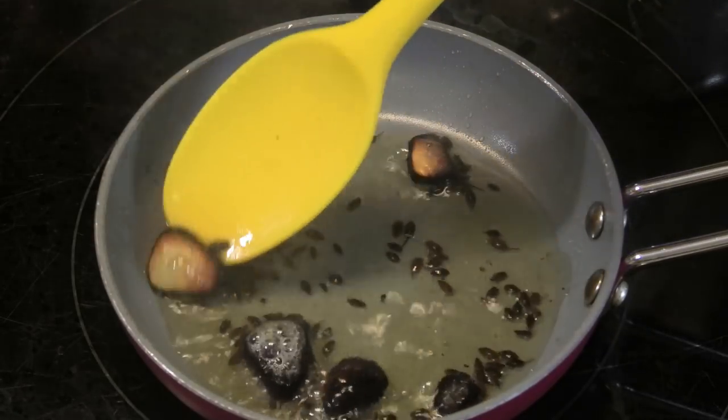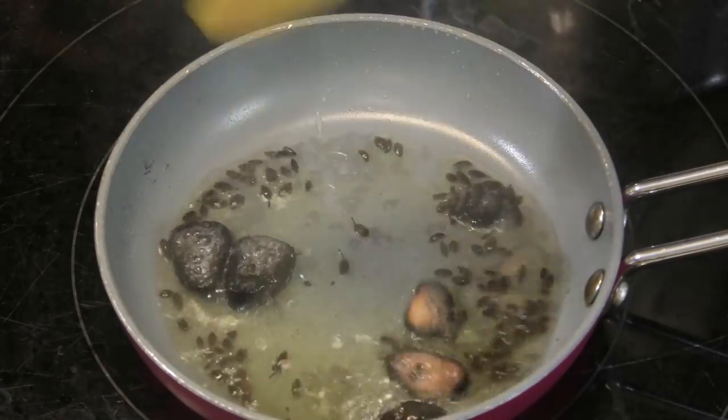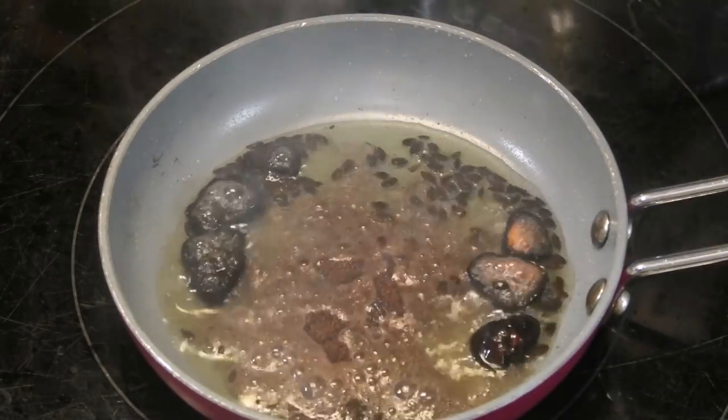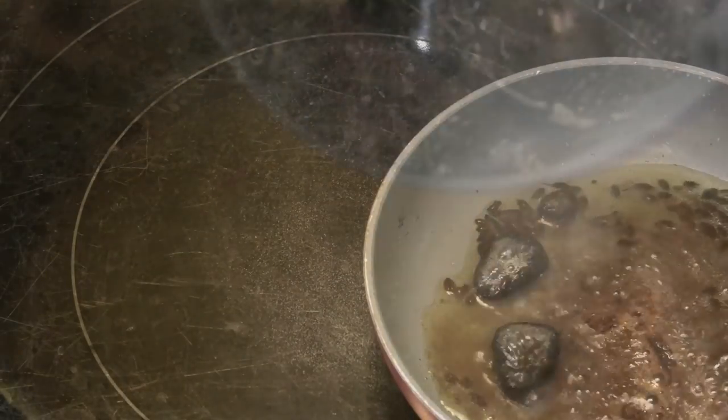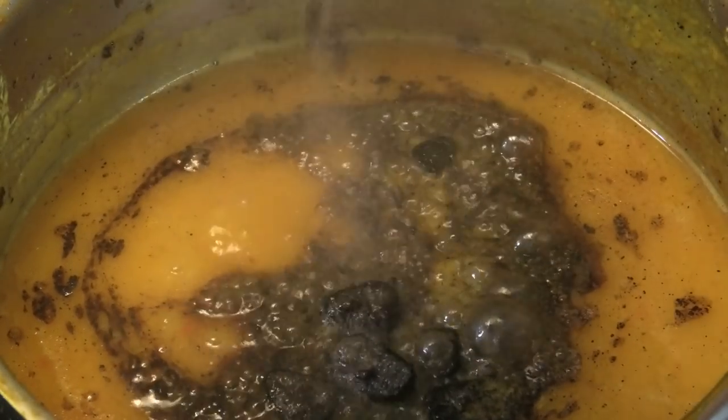If you like it a lighter brown, then by all means do it that way. When the oil and garlic are black, drop in a little bit of geera powder and remove from the heat right away, then pour it onto the dal. Be very careful because it can splatter when it hits the dal.